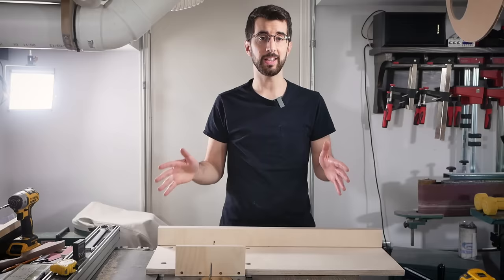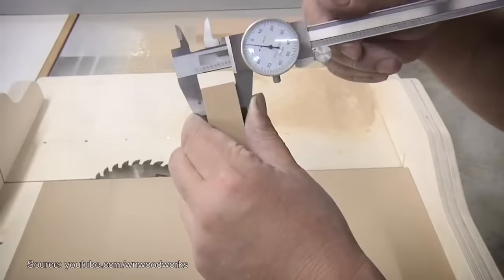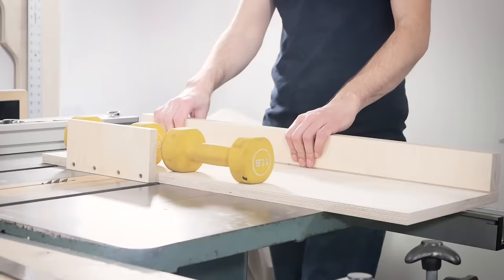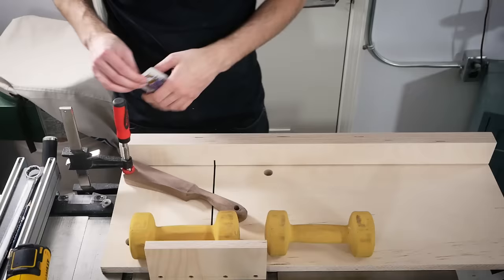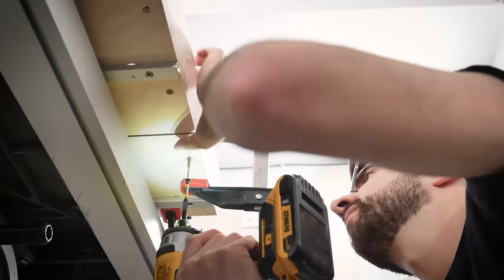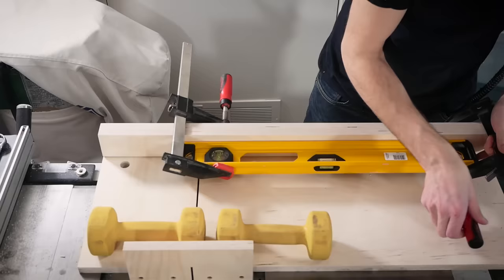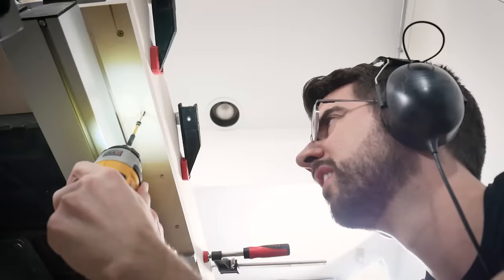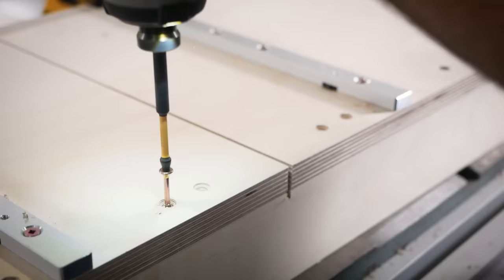If you want the most accurately square crosscut sled possible, now is the time to do the five-cut method that William Ng popularized. Instead, I clamped a scrap of wood to the base up against the current fence position. I knew which direction I needed to move the fence, so when I loosened one screw I could add some playing cards to pivot the angle of the fence into square. Through trial and error I got it adequately square in two tries. To secure the rest of the fence, I clamped it to the level again to ensure it stays straight as I countersink the rest of the screws. Don't reuse the old screw holes — drill new ones so you don't pull it out of square again.